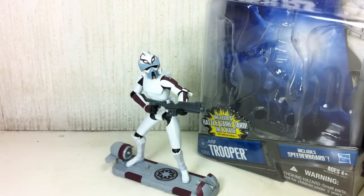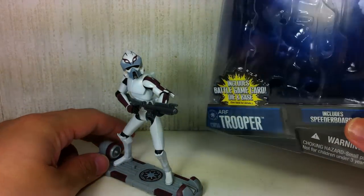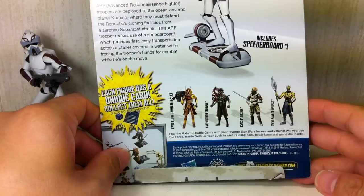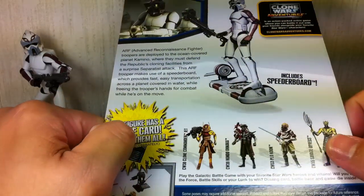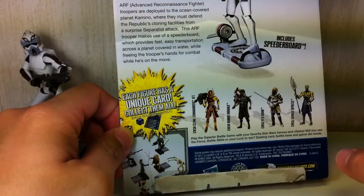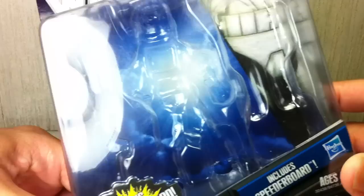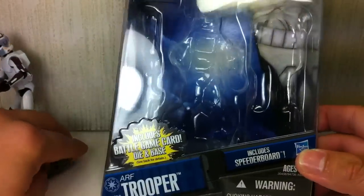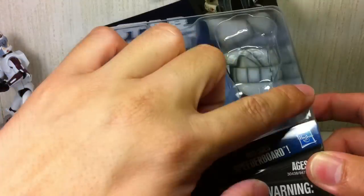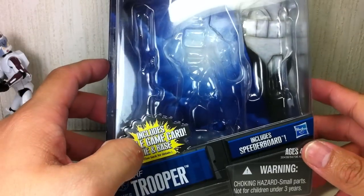This is Star Wars The Clone Wars ARF Trooper, the Kamino ARF Trooper CW56. The figure is part of the fourth wave of the 2011 Clone Wars figures. Pretty cool artwork. Here's the rest of the assortment. It has the new bubble packaging — the card is taped at the back with the whole figure and its accessories all in one big bubble.